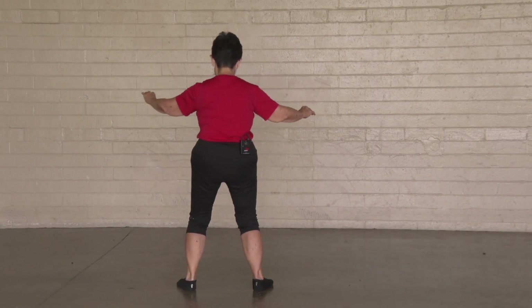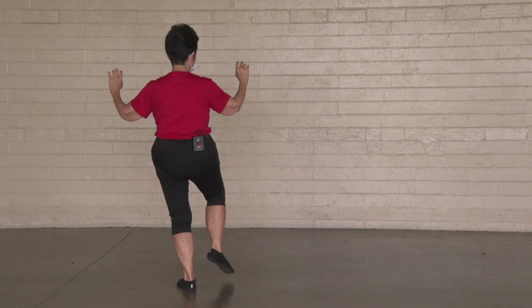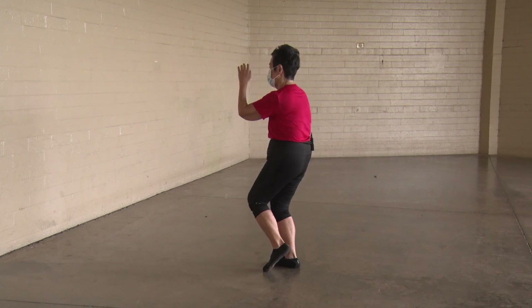Down. Gather energy. Right hand on the outside, right foot coming up — kick out right. Down. Left hand on the outside, left foot coming up — kick out left.